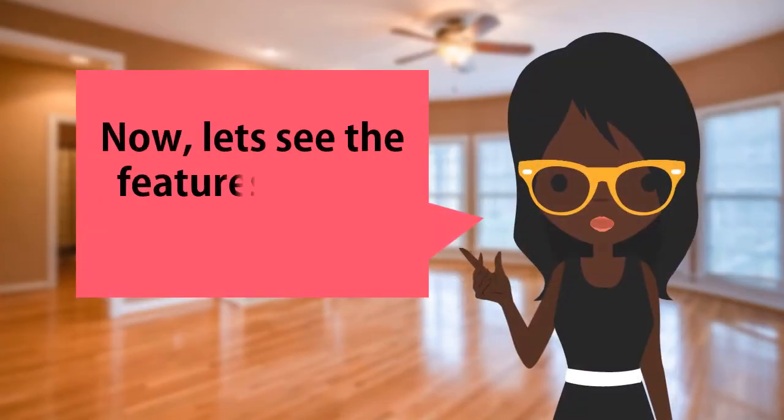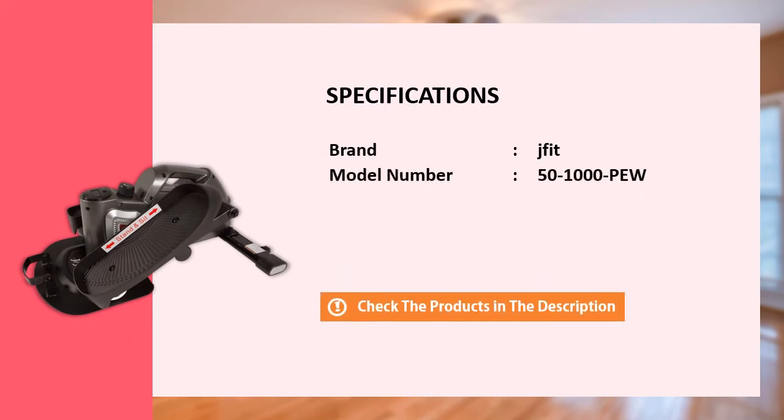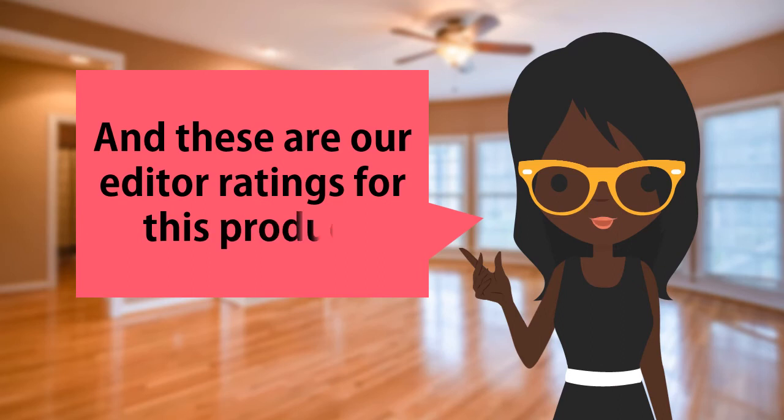Now, let's see the features of this great product. And these are the editor ratings for this product.